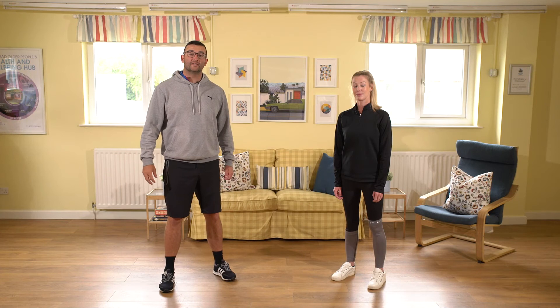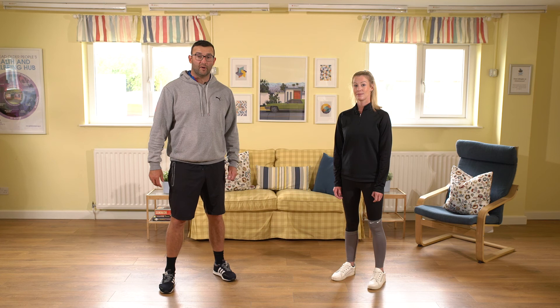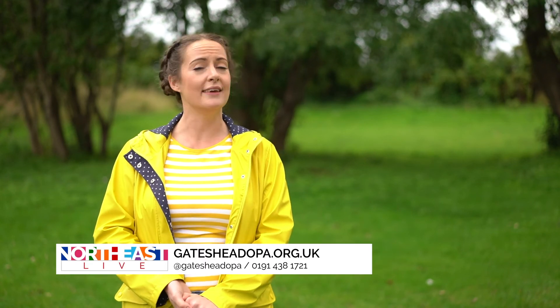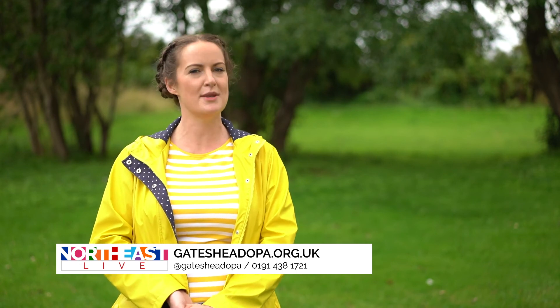Cardiovascular disease is one of the biggest killers in the UK, so it's really important that you keep your heart healthy by doing these daily exercises. If you enjoy those exercises, you can visit Gateshead Older People's Assembly online, or you can give them a call and let them know what you think about these exercises and if they've been helpful for you.